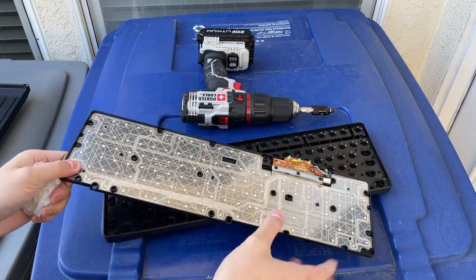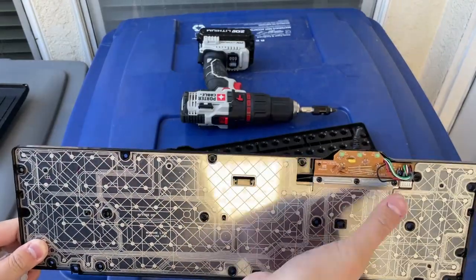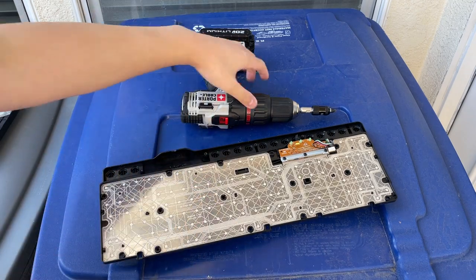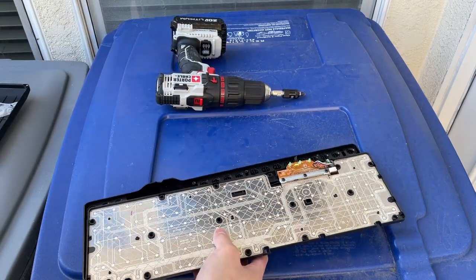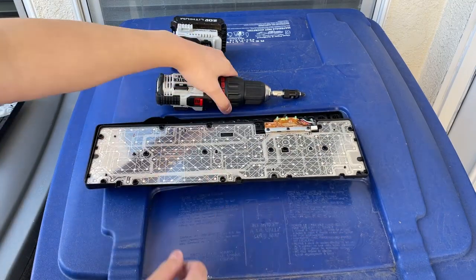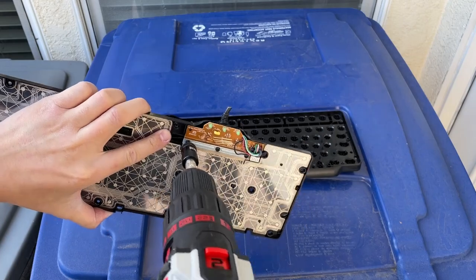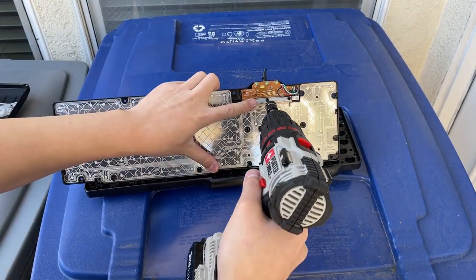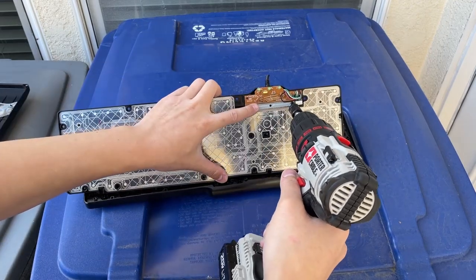Underneath that, here's the actual circuitry — where when you press down they make contact and register. You got a few more screws into the membrane. One, two, three.